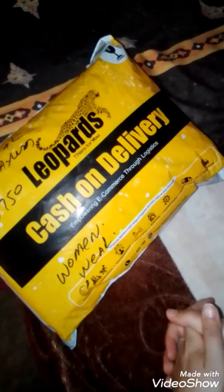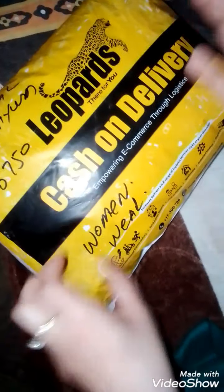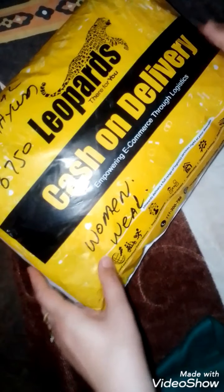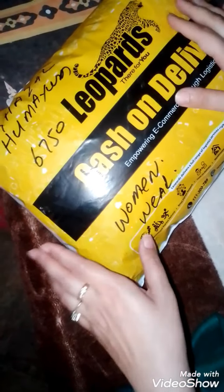Welcome everyone. This is for my YouTube family — it's the one that we have to pay for. We have to pay 6,750 rupees cash on the bill. I will open it for you. If you want to buy from here, you can buy easily.